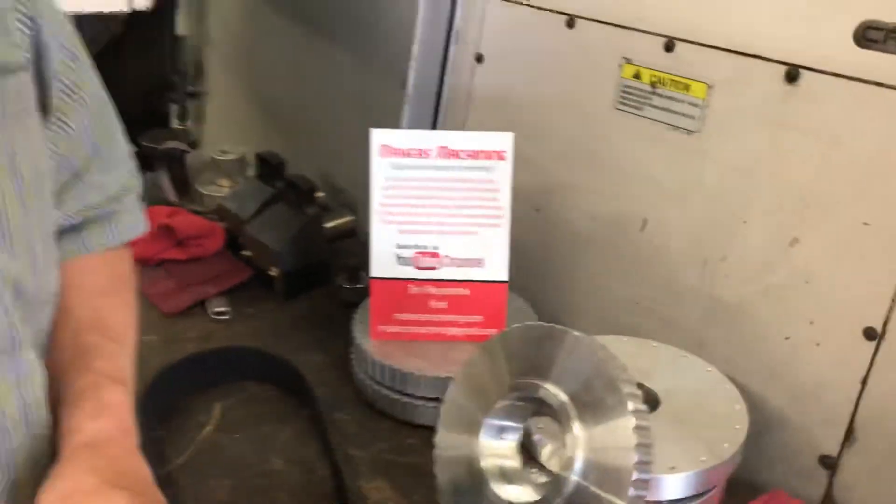Hi everyone, this is Tim at Makers Machining. We're talking a little bit about power transmission this morning.